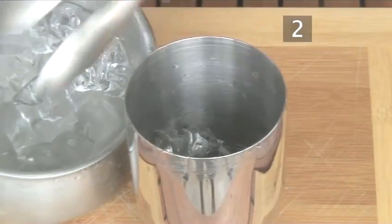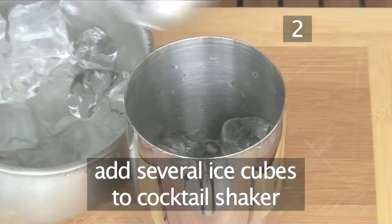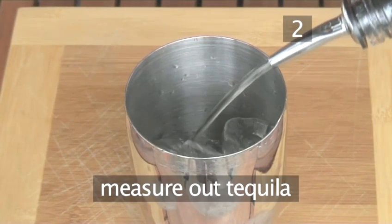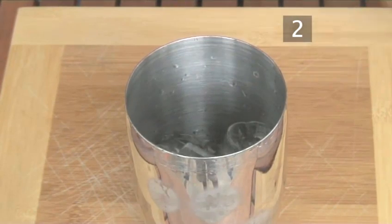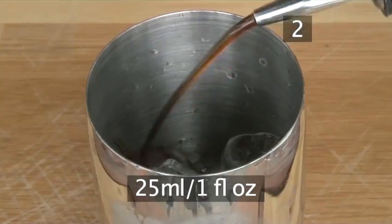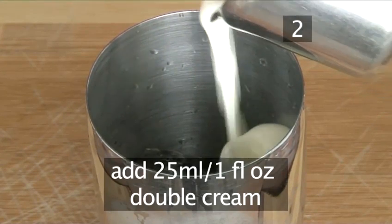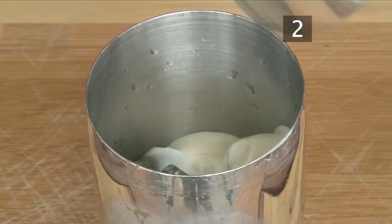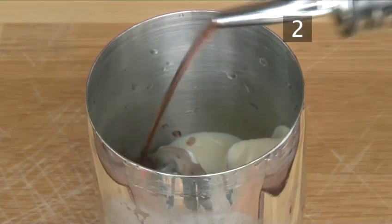Step 2. Prepare your cocktail. First, put several ice cubes into the shaker. Then measure out 50ml of tequila, or a long splash, and pour it over the ice. Next, add 25ml or a splash of dark creme de cacao, followed by 25ml or a splash of double cream. To complete the ingredients, add just half a teaspoon of raspberry liqueur.